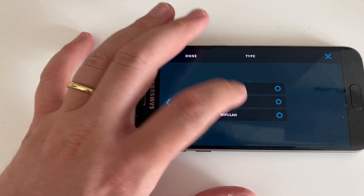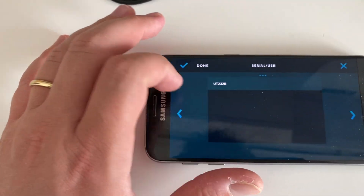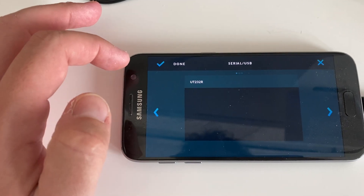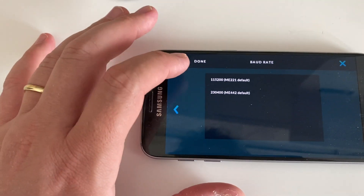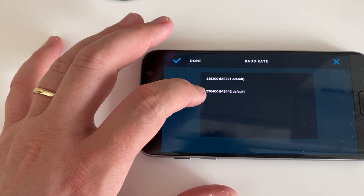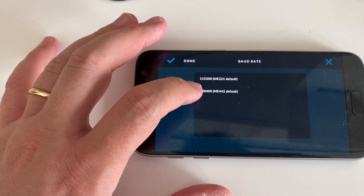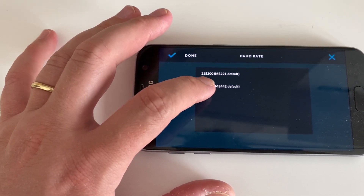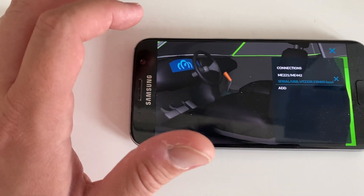Next, select Serial USB. Over here you'll have the name of your serial adapter. Then 230400 is what's normally needed for any ME442 wiring and any ME221 or ME100 running newer versions of firmware. So this is what you should start with. Done.